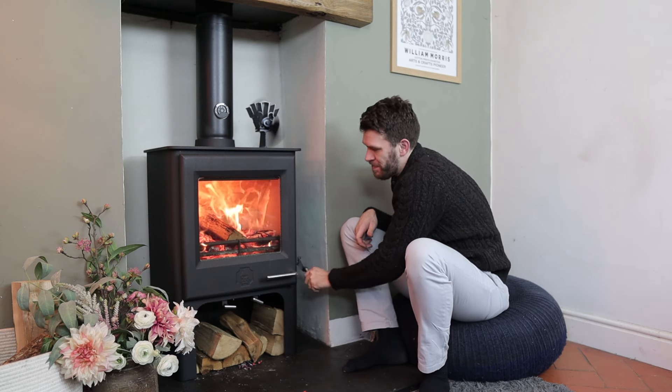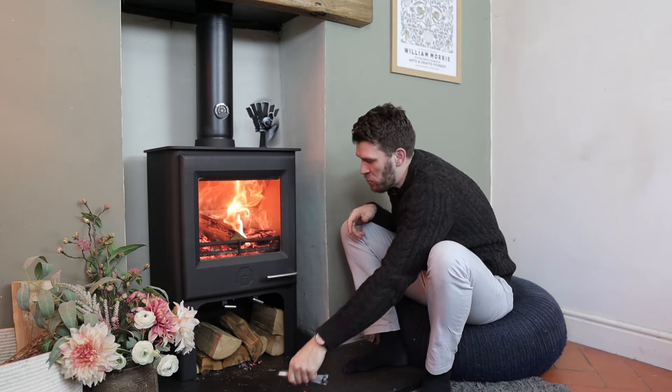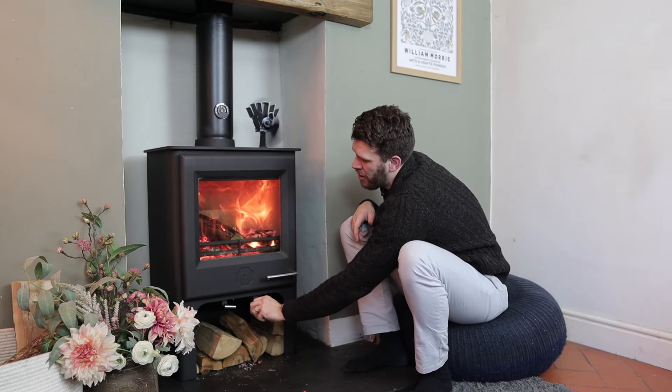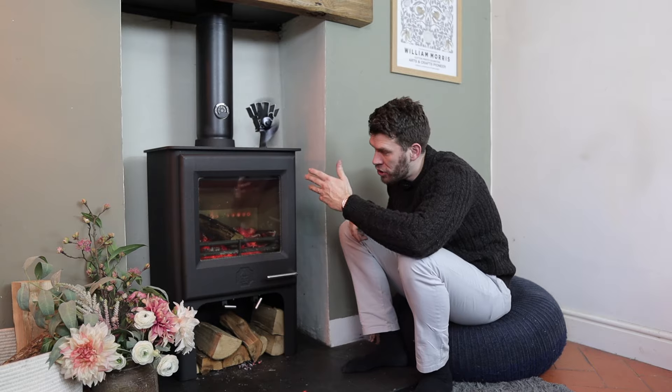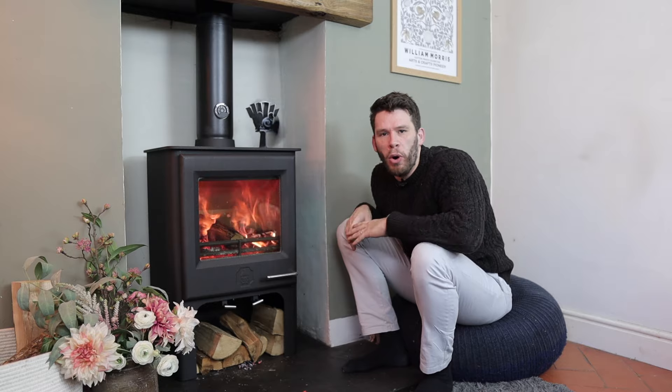Riddle the grate, shake the ashes down, open the grate up — burning wood, loads of air. And that, and the log store — I want one.